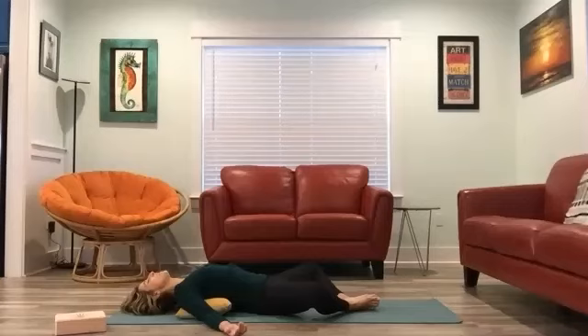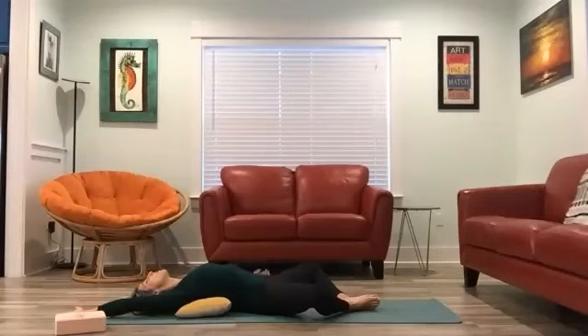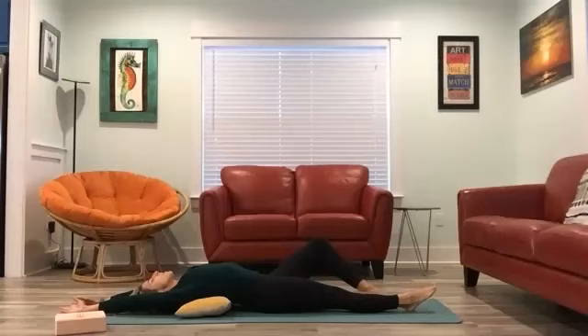Take a deep breath in through the nose. Feel the chest expand towards the sky. Open the mouth and exhale. One more time — inhale through the nose, hold the breath at the top, and exhale. Slowly reach your arms long behind you, over your head, and point the toes towards the other end of the mat, taking a full body stretch.